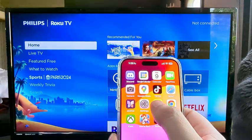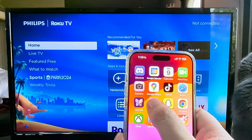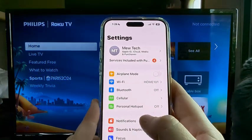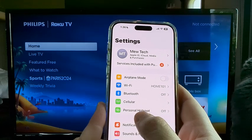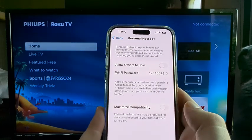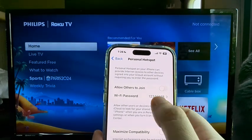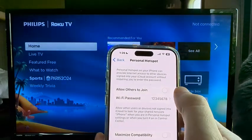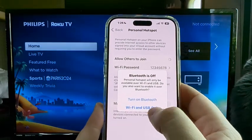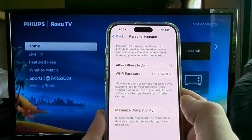The first thing we want to do is enable our hotspot. We're going to go to Settings on our iPhone and once we tap on Settings, we're going to go down to the fifth or sixth option called Personal Hotspot. Tap on that and on the next screen there's an option to allow others to join. Go ahead and toggle that on, and it may prompt you to turn on Bluetooth as well.